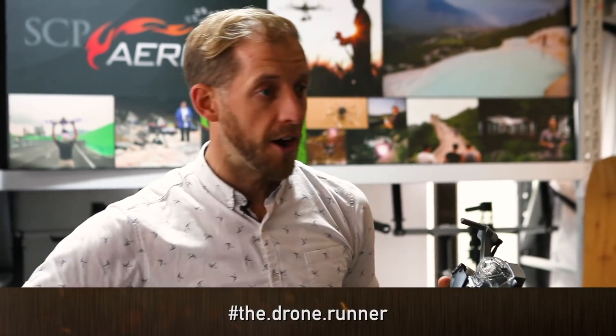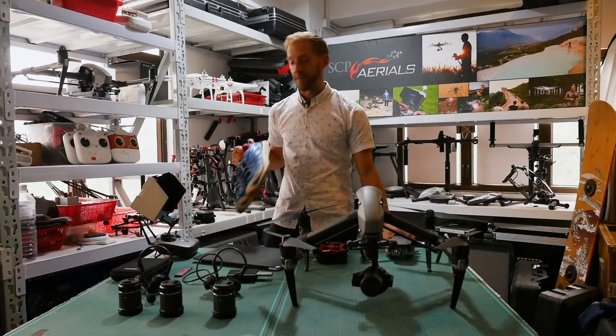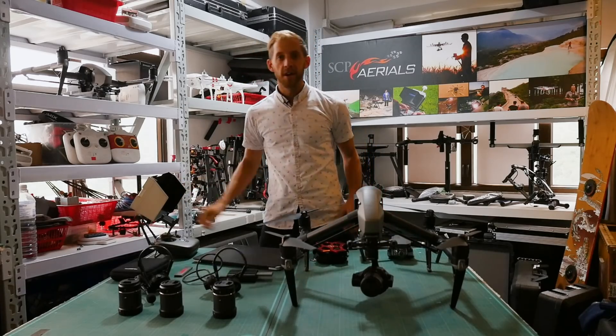Hi everybody, this is Richard from SCP Aerials, that's HotAerials.tv, also hashtag the drone runner on Instagram for some amazing mountain running shots of our beautiful Hong Kong here, showing how lovely the countryside is for all of us drone runners.